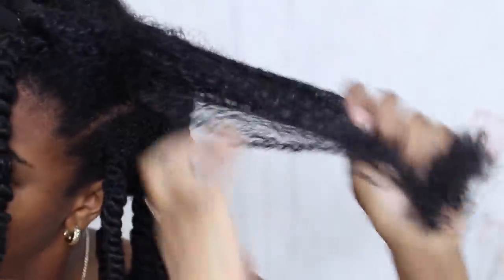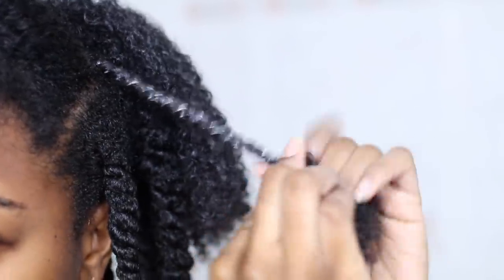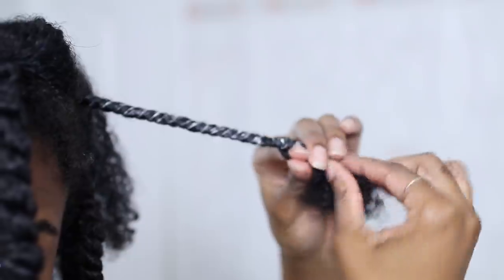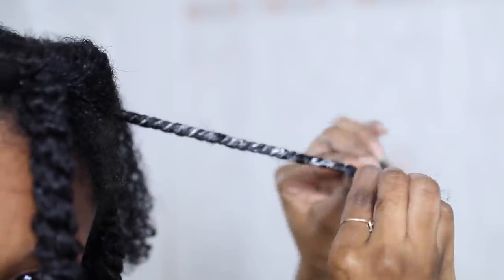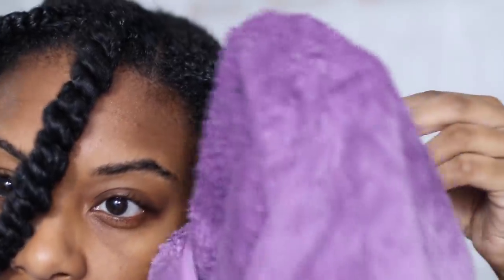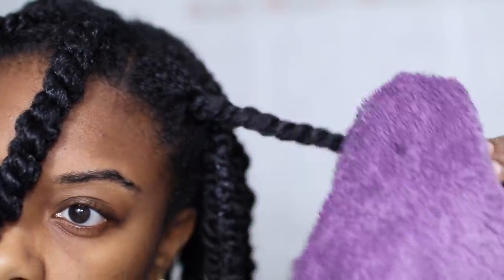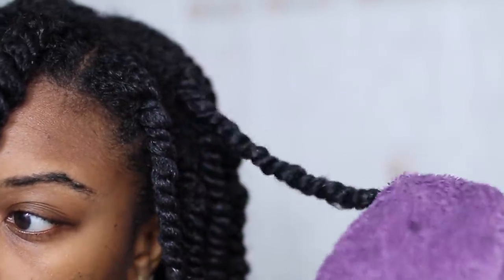The final step is to go ahead and do two-strand twists or a braid out, whatever you want to do. I'm just doing two-strand twists and slowing it down so you guys can see how I twist my hair — I get a lot of questions about that. I smooth the hair between my fingers and begin twisting. Then taking a clean towel, I'm removing some of the excess product so that my hair can dry a lot faster and not have any white residue.